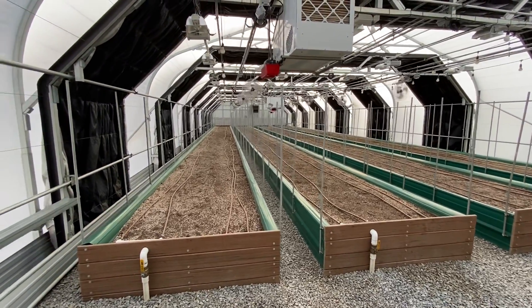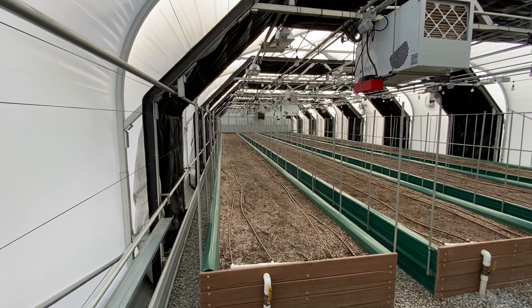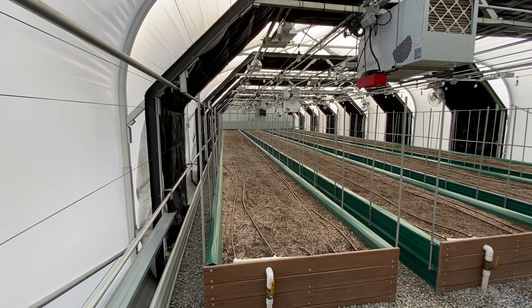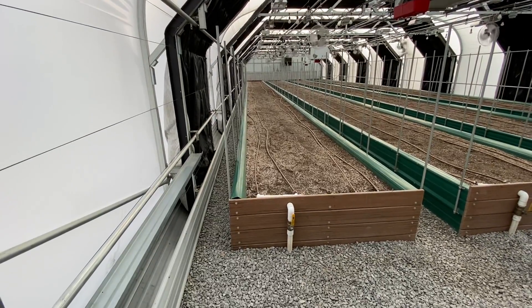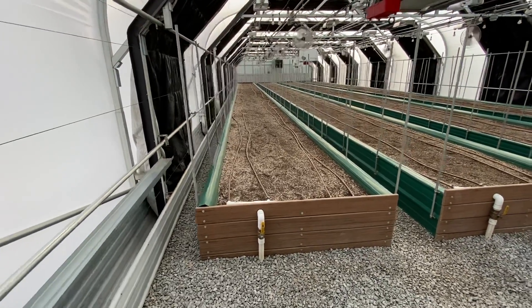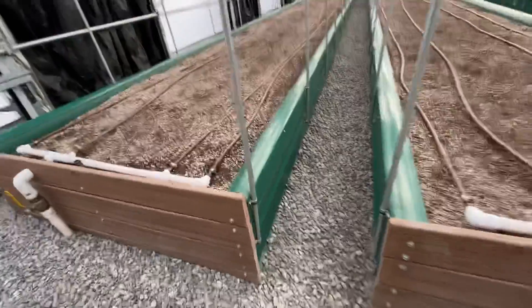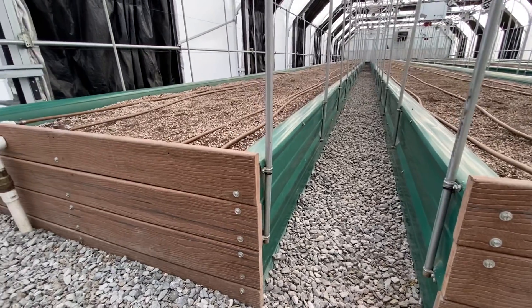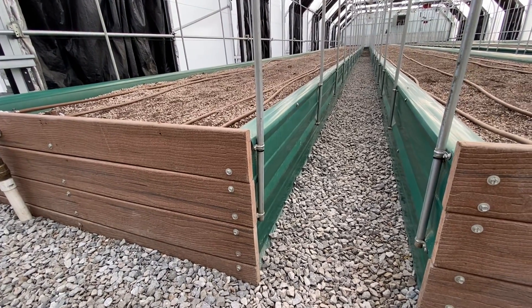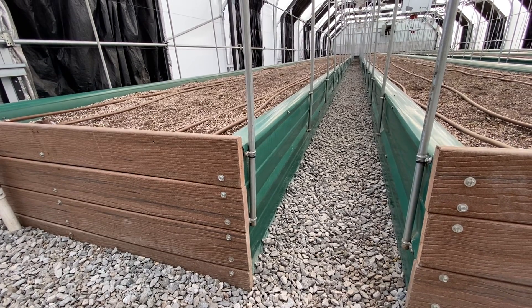There she is. Four 85-foot by 4.5-foot beds. I designed and made these beds myself. I dug all the holes myself, mixed all the concrete myself, laid all the concrete myself, and leveled every single one of these poles myself.